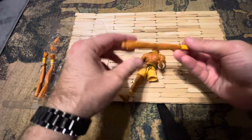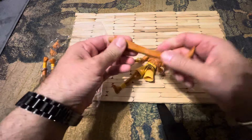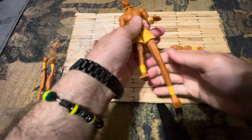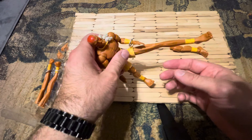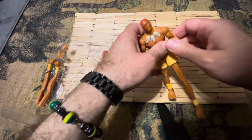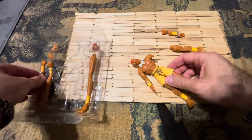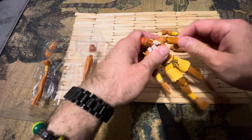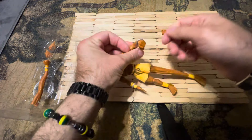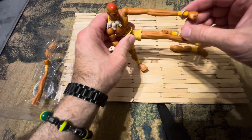These legs have a bendy wire in there so they can move. He doesn't do this in the game — he basically keeps it straight — but you can do this with the figure. You can pop that on and do a long kick, and you can do a long punch as well. This arm has that bendy wire too, so you can do a long kick and long punch at the same time.